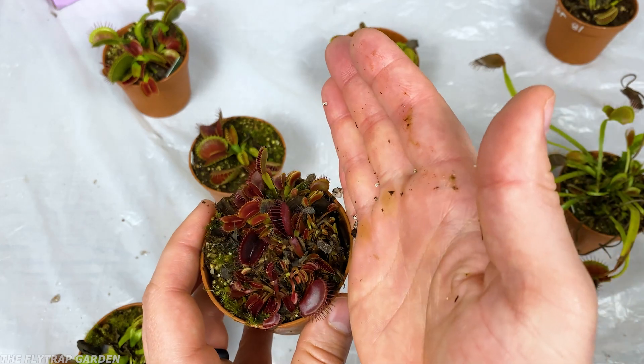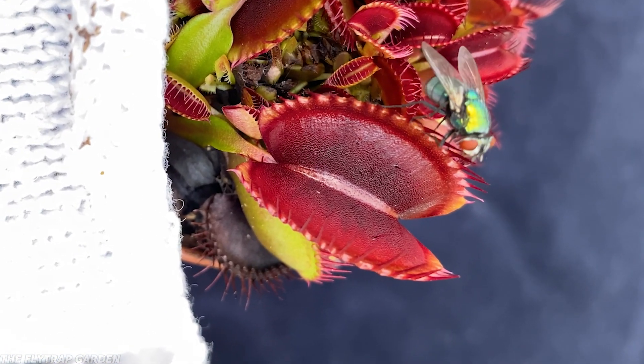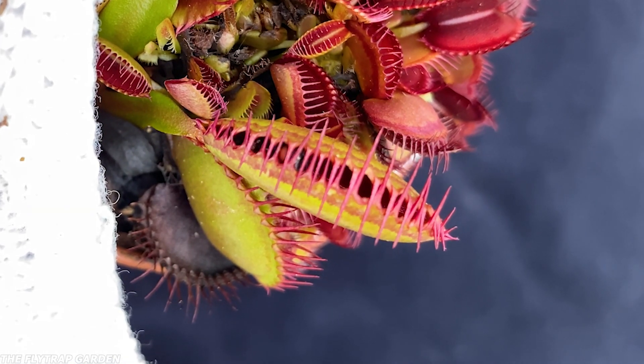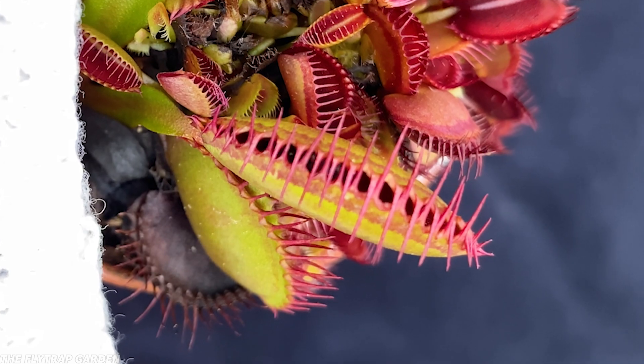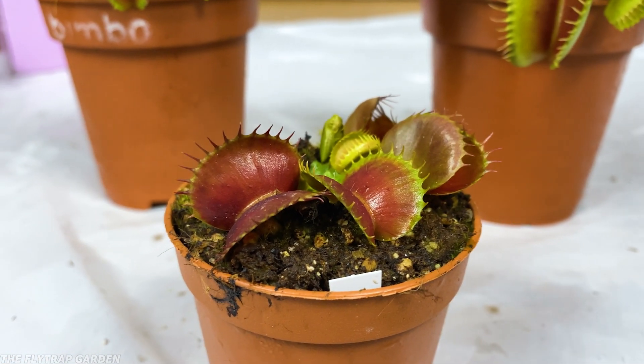Just like the $1 flytrap, they should be pretty good at eating anything that gets attracted to that nectar. And although the $10 flytraps are some of my favourites, this is where things start to get premium.